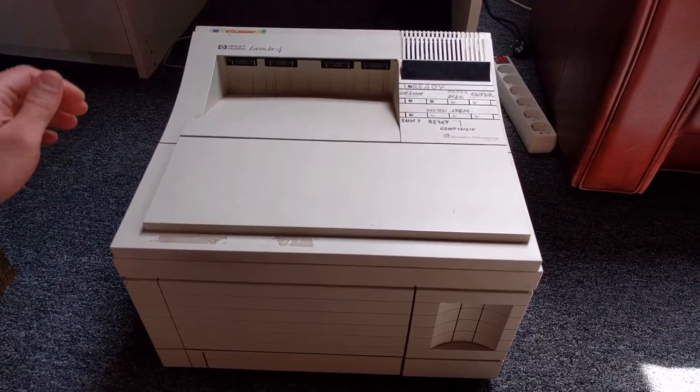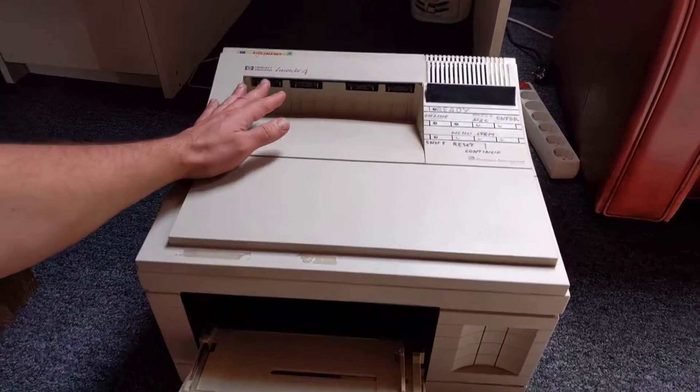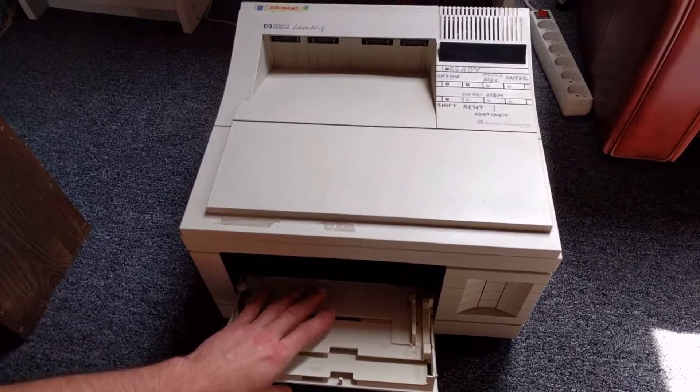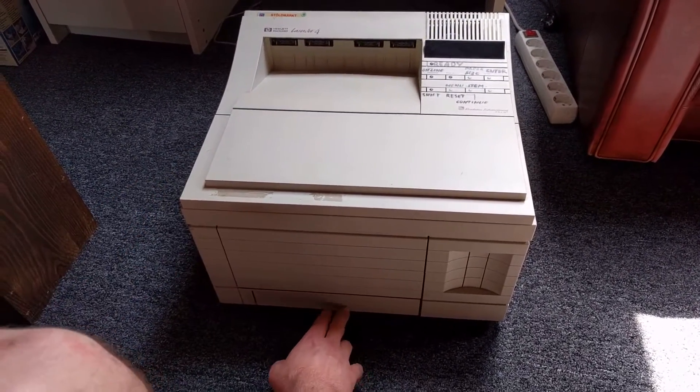Hey, this is just a video showing you how to use the multi-purpose tray on a LaserJet 4. You might have troubles getting it to feed from the multi-purpose tray — it might only feed from the paper cassette.